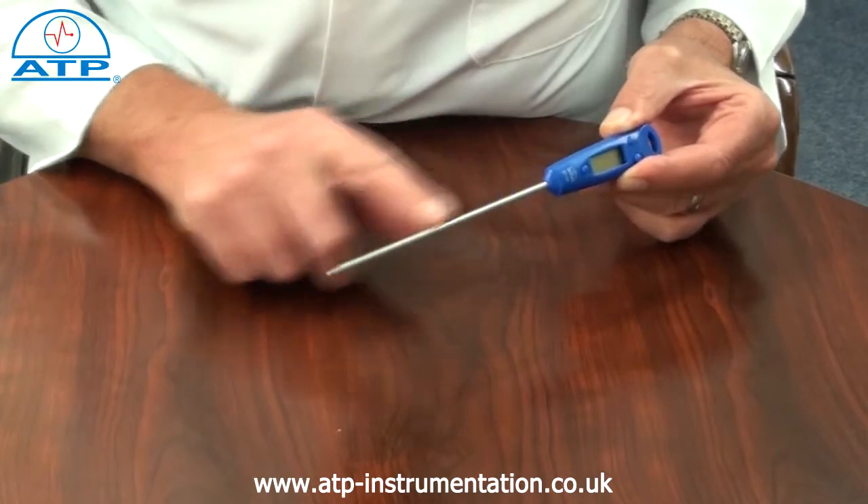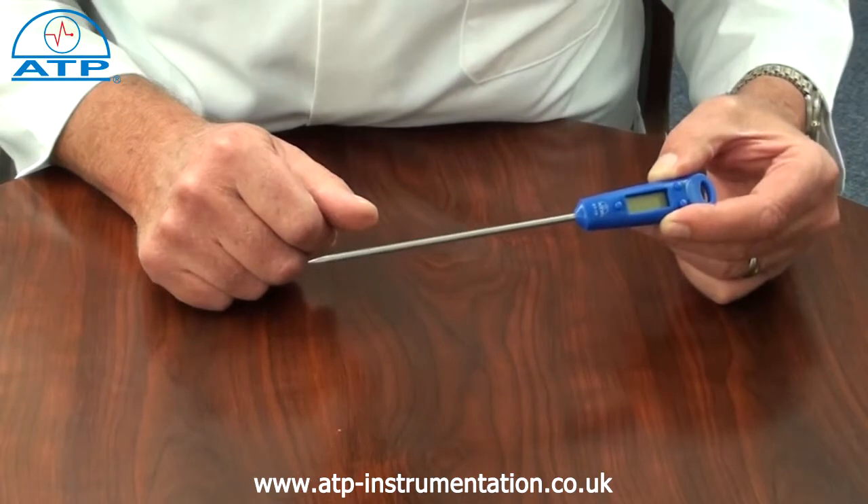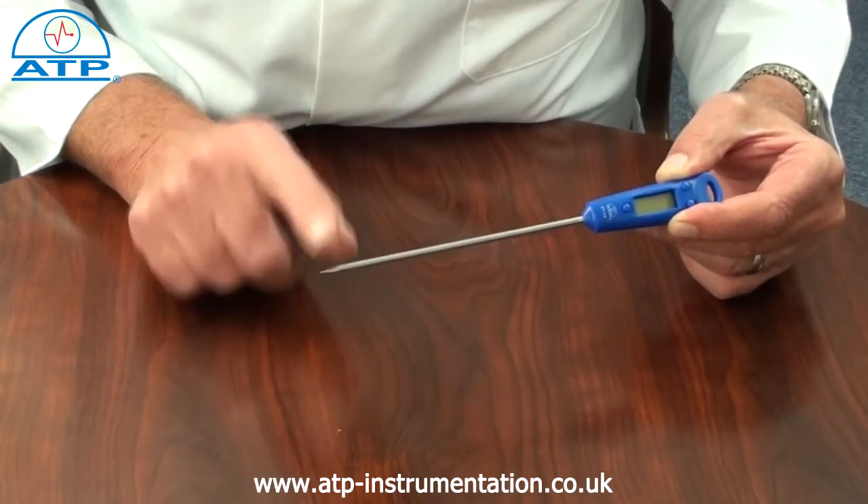The probe is 150mm in length and made from stainless steel with a swaged pointed tip. The temperature sensor is located in the bottom 10mm of the probe.